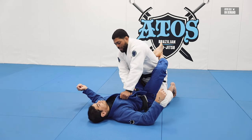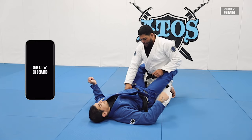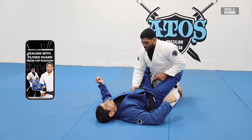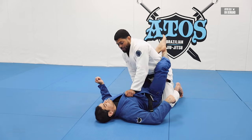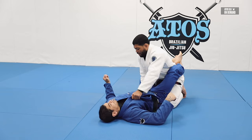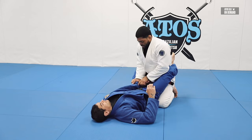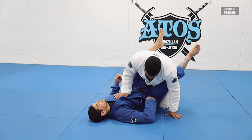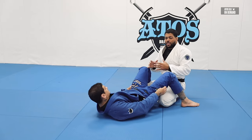Step one: put the weight right here. Step two: grabbing the pants with an umbrella grip — not four fingers inside, umbrella grip. I don't like to grab the belt much — sometimes the belt is too loose. So I grab more on the pants with this part of my hand against his hips, right on the hip flexor. It's very important to always be sideways — that way you build tension on the leg of your opponent and it's hard for him to move.